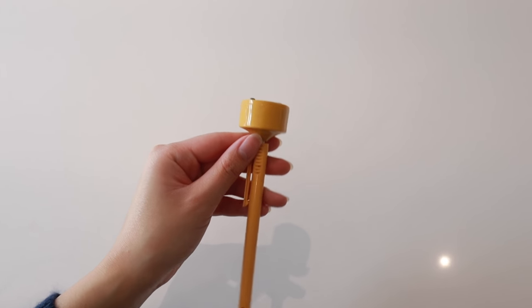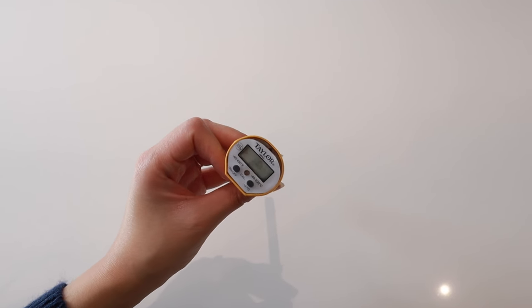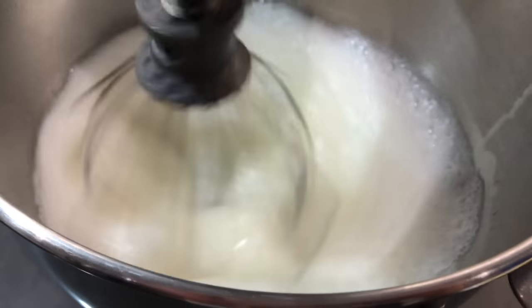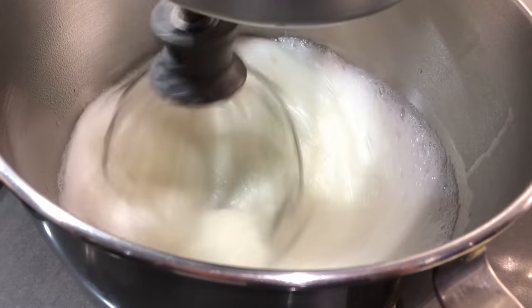Another thing I'm going to recommend is a sugar thermometer, because I make a lot of Italian meringue buttercream. If you don't know what that is, it's a buttercream made with a meringue, which is made with egg whites and a hot sugar syrup. To make this hot sugar syrup, you want to get your temperature exactly right, and the only way to really know is by using a sugar thermometer.